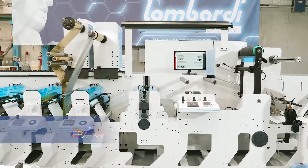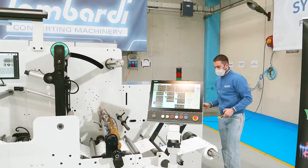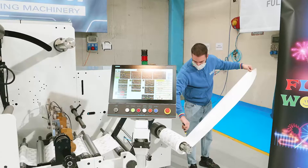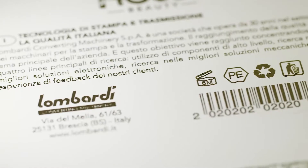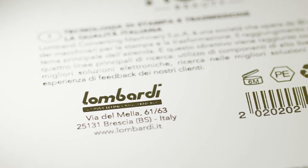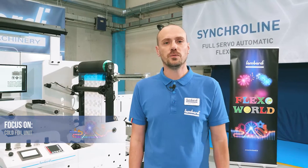Okay, Marco, stop. Now we can see the result. This job in particular is for beauty cosmetics. We can see the quality of the cold foil from Lombardi. For any technical information, we are available. See you soon for the next Flexo On.